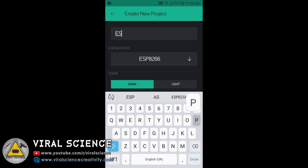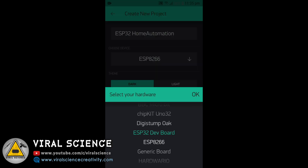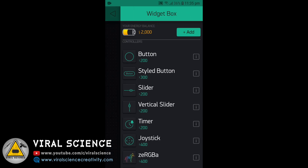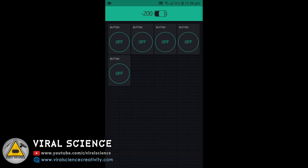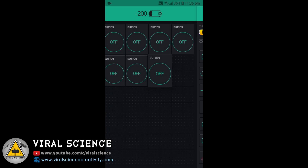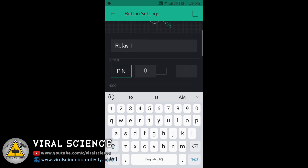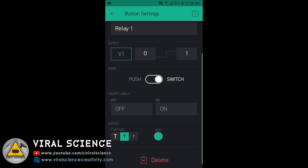Now download the Blynk application and open it. Create a new project, give the project a name — I am giving it 'ESP32 Home Automation'. After this, select your device, that is ESP32 development board, select Wi-Fi, and click on Create. After creating, click on the Add button and add 8 buttons. After adding buttons, click on Button 1, give it a name — that is Relay 1.